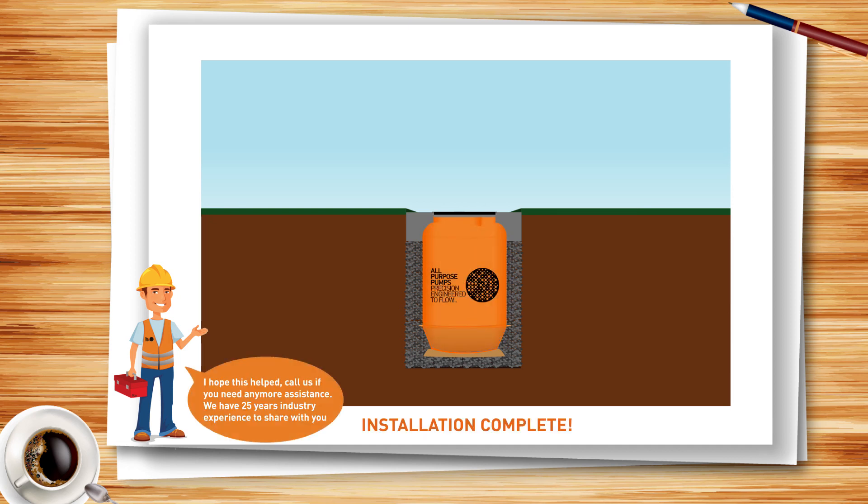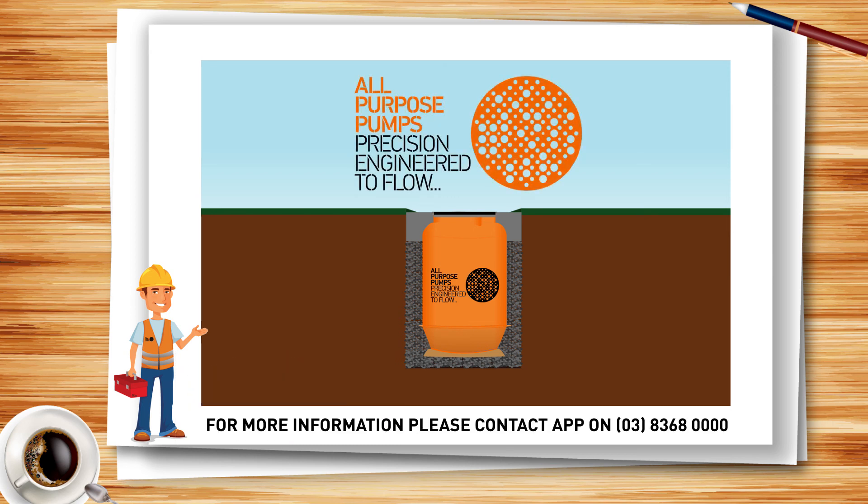And that is the installation complete. If you are unsure about any of these stages, please call All-Purpose Pumps on 03 8368 0000 and speak to one of our experienced team.